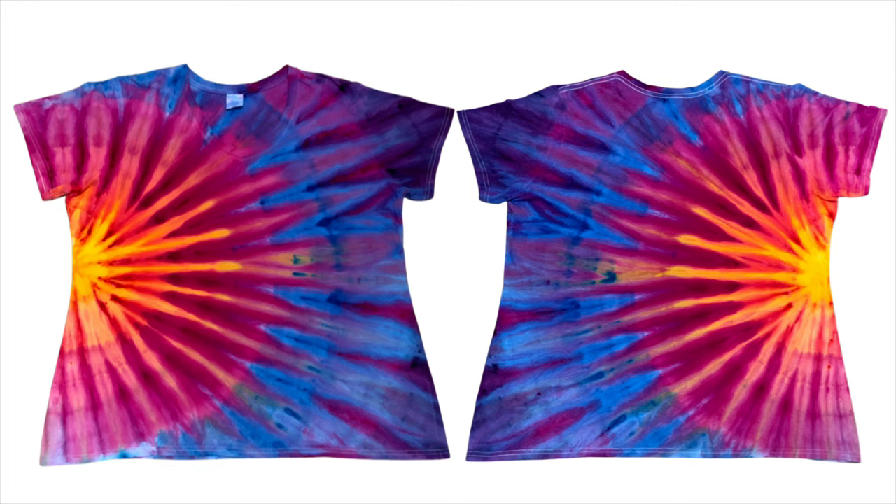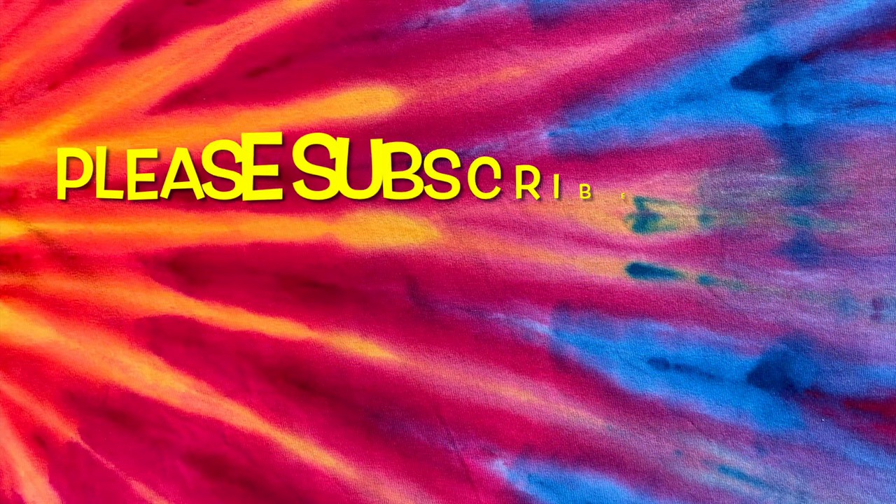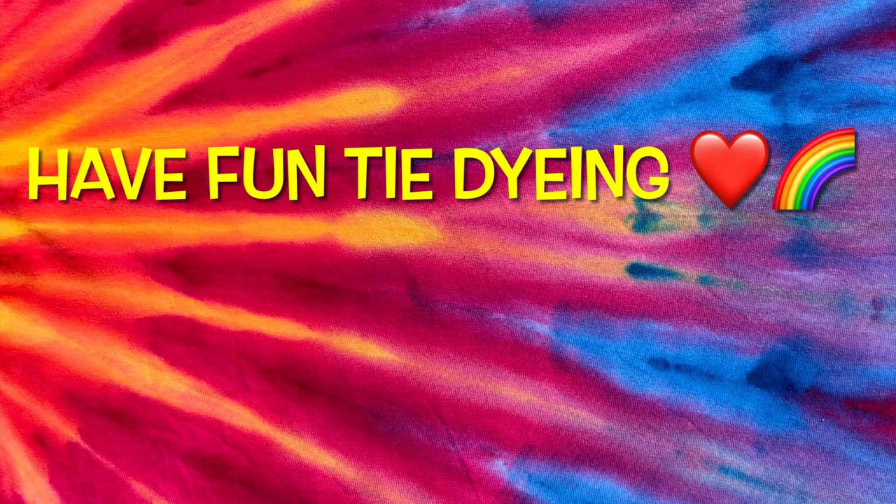What do you guys think? Please leave me some comments down below. Thank you so much for watching — please subscribe to my channel, leave a thumbs up, click the bell and set it to all so you get notified of future uploads. And remember, have fun tie-dying!